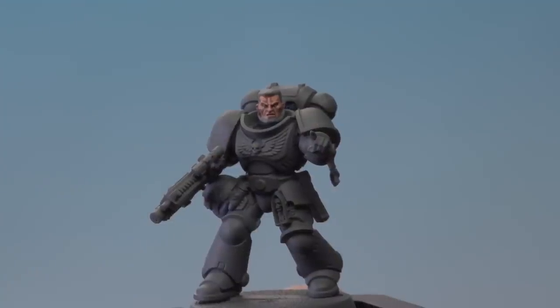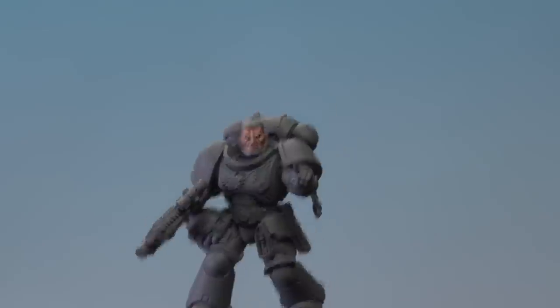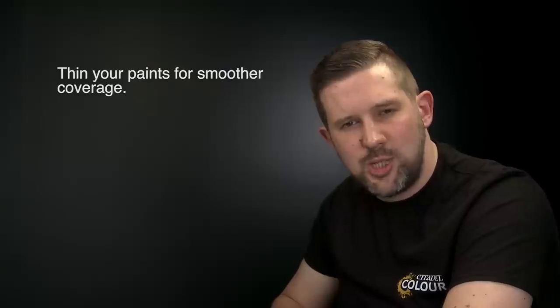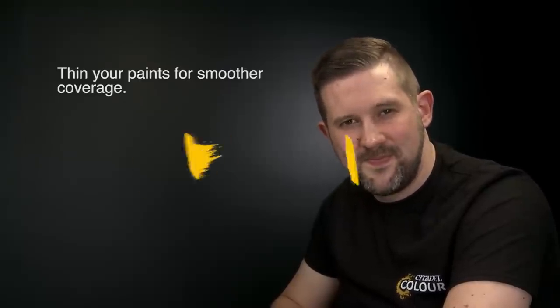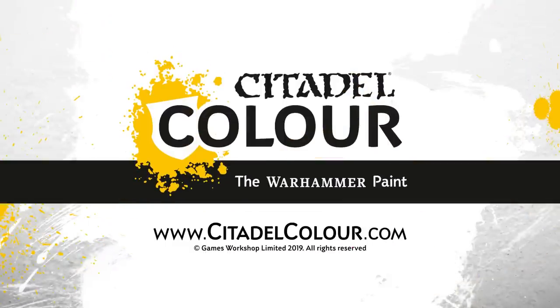With that highlight applied, the face is finished. Don't forget — whichever skin tone you've chosen for your miniature, the same techniques will apply, and always remember to thin your paints down with a little bit of water to make sure they go on smoothly. Thanks very much for watching — we'll see you next time.